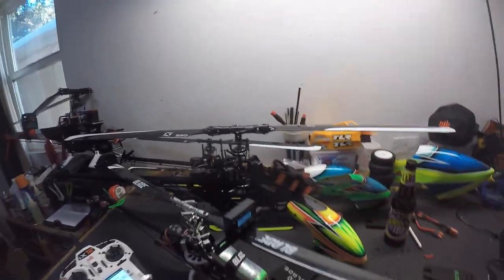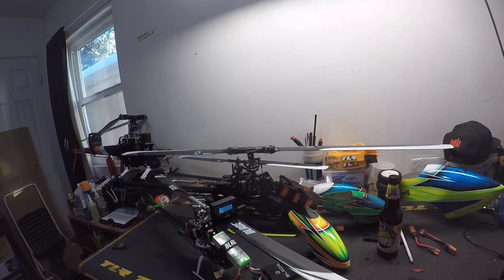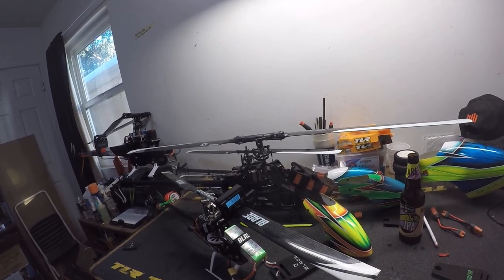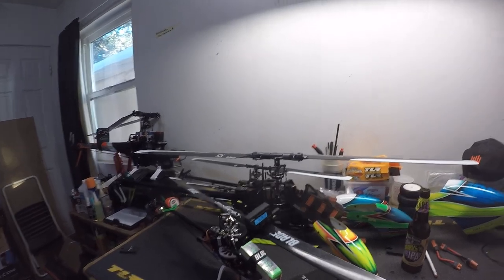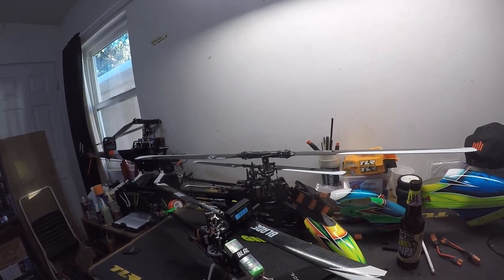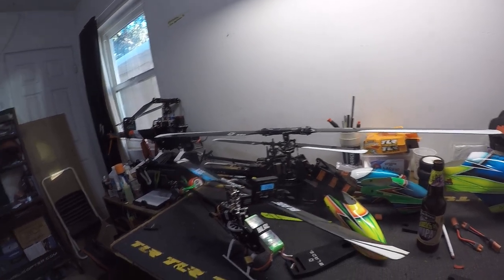This pitch gauge is about 15 years old so it's having a hard time. At full pitch we're at 14 degrees, just like I like. At negative pitch we're at about 13.2. I'm also sideways right now and the table is jittering, but it's about 13.1 to 13.5 — pretty good, close enough.